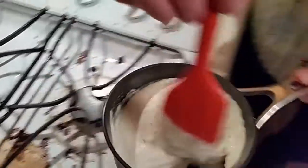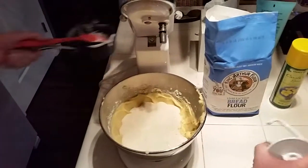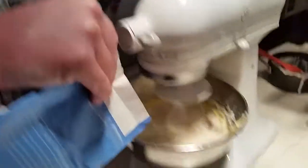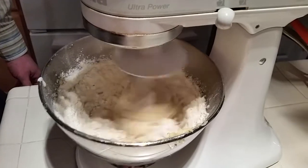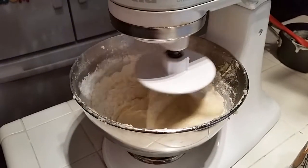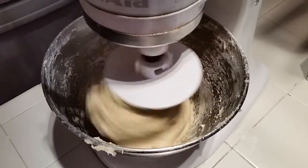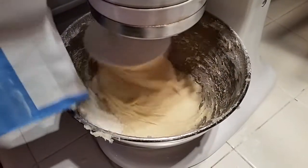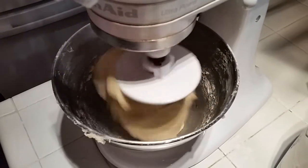Now it's time to bring the sponge together with the sugar and butter portion of the dough using the dough hook. We'll keep adding flour until it all comes together, kneading slowly until the dough no longer sticks to the sides of the bowl. Now you can see the dough is starting to pull away from the sides — it still needs a little more flour. Now the dough is pulling away from the sides of the bowl, so we're going to shut it down and get it off the dough hook.